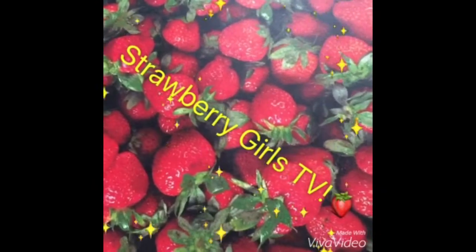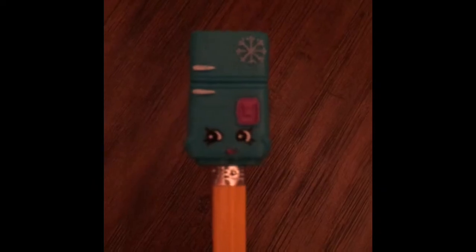Shoutouts! This video shoutout goes to... Hey Strawberry fans!